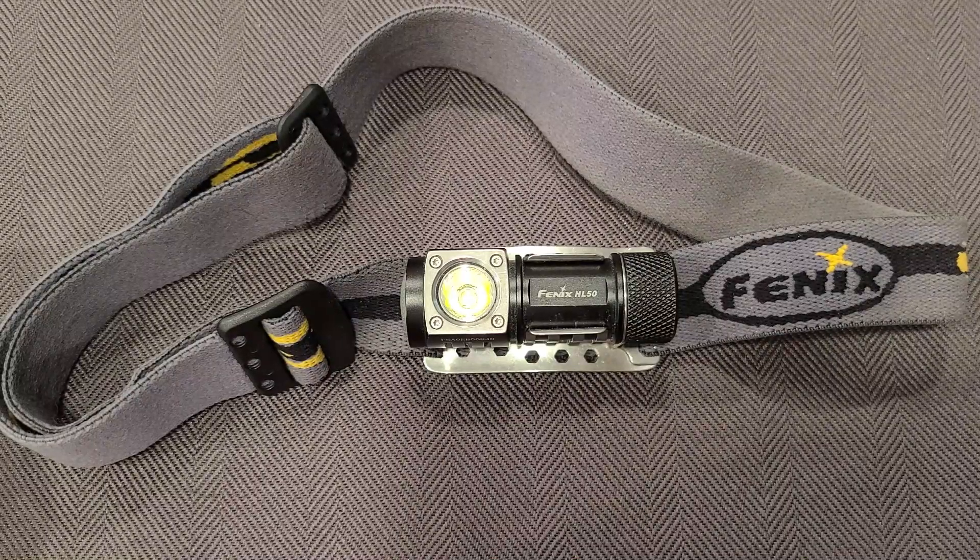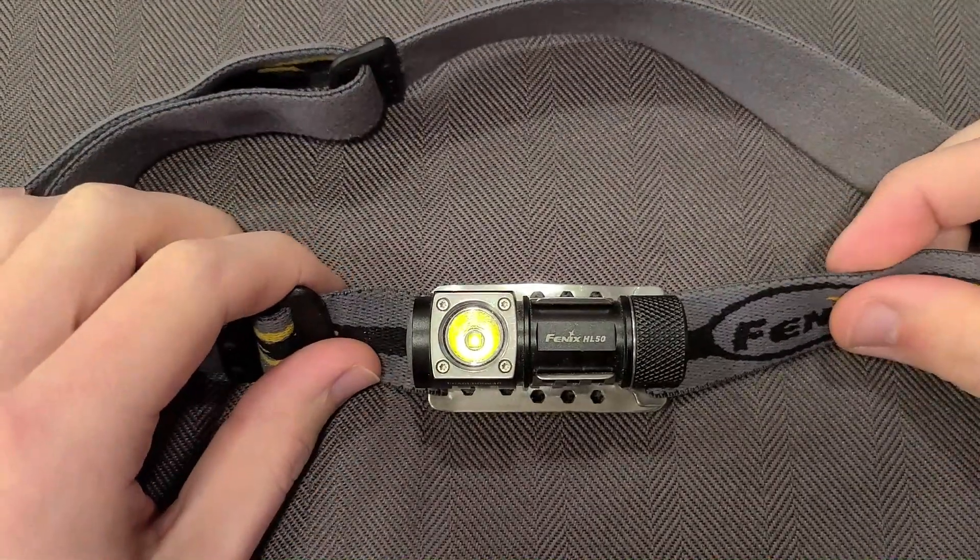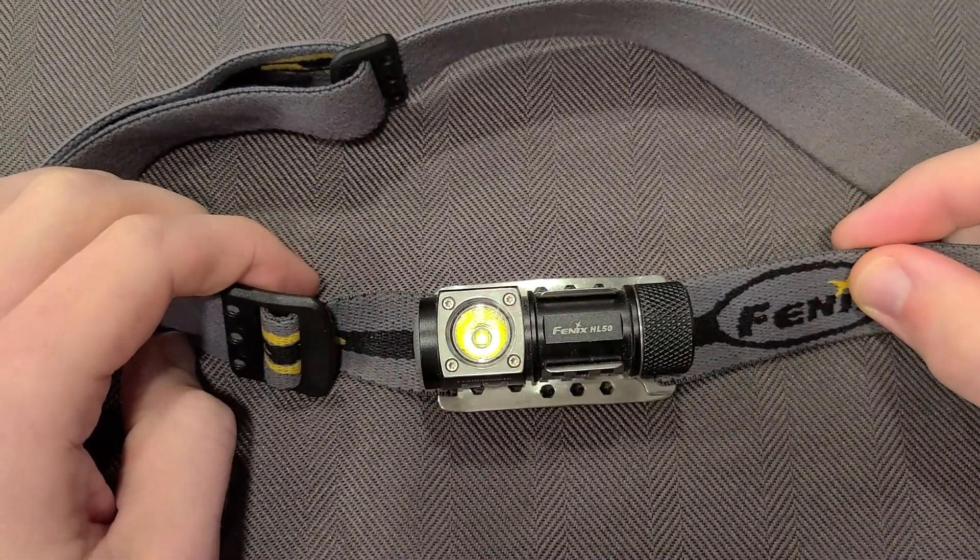I've had this headlamp for many years now. I'm not sure exactly how long, but this particular model has actually been discontinued. I think the closest thing you can get now, looking at their website, is the Phoenix HM50R V2.0.